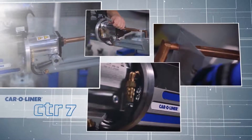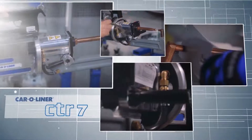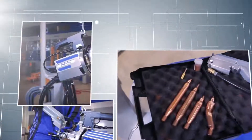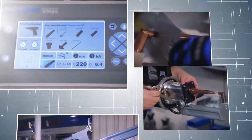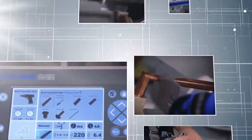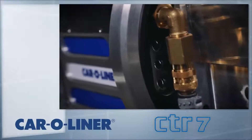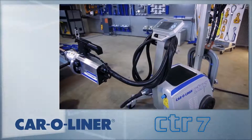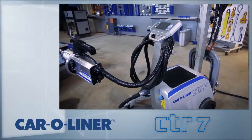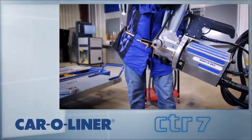Welcome to the Karo Liner Academy. In this segment we are looking at the CTR-7 Resistance Spot Welder. Through the course of the video, we will go over the basic features, controls, and operation of the welder to get you started. A working understanding of resistance welders and OEM procedures is expected. The weld process will be covered in greater detail as a part of the in-shop, hands-on training. Let's begin.